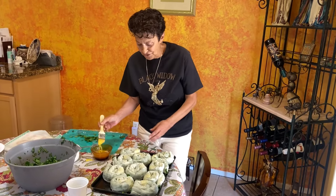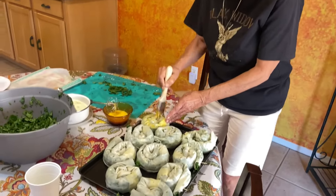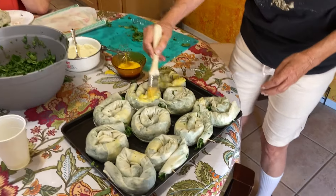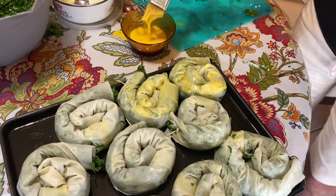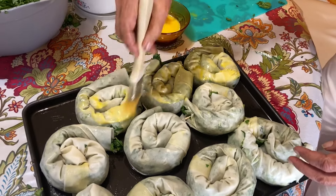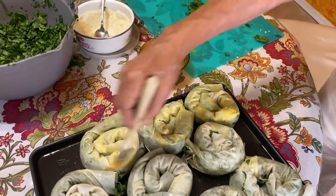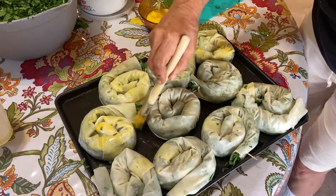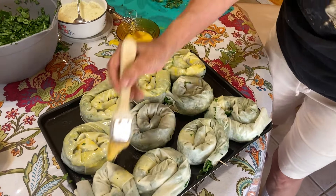Now we're going to do an egg wash on the Wulemas. I beat the egg and put a little bit of milk — you don't have to, you could even use water with the egg — but this is how my mama did it.